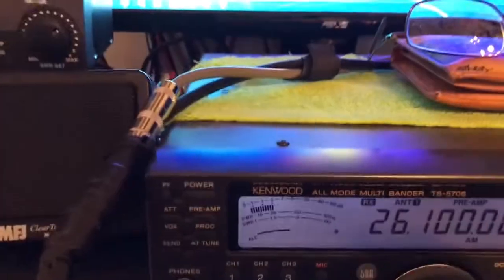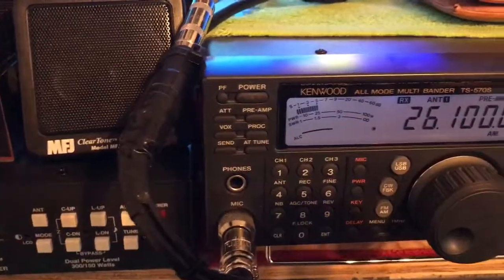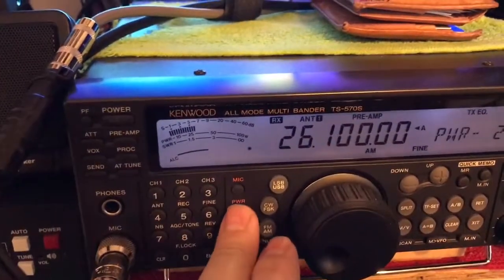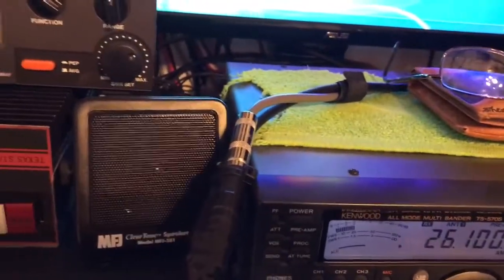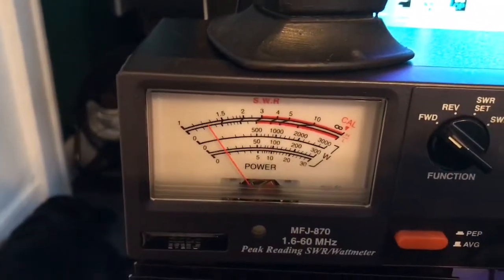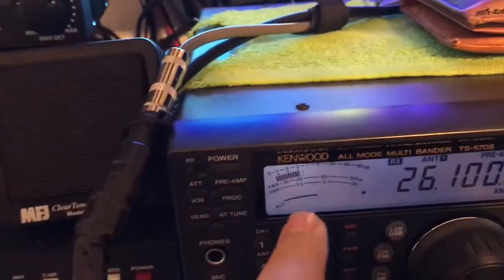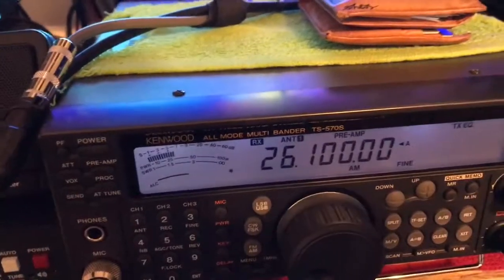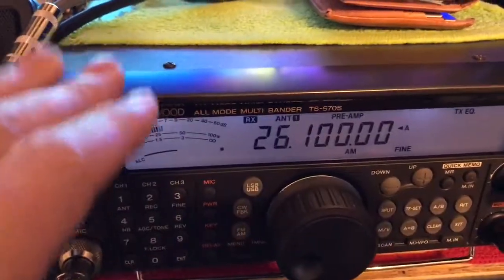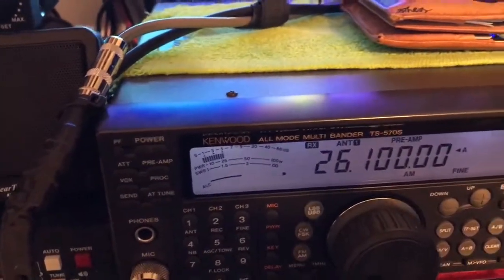We're going to key up. Look at that SWR — it's over 3. Because the SWR is hot. This is the importance of SWR and impedance and matching. The radio knows the SWR is hot. This radio is smart enough to know that it's going to restrict power.